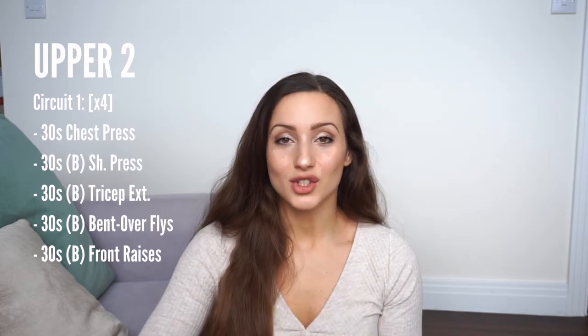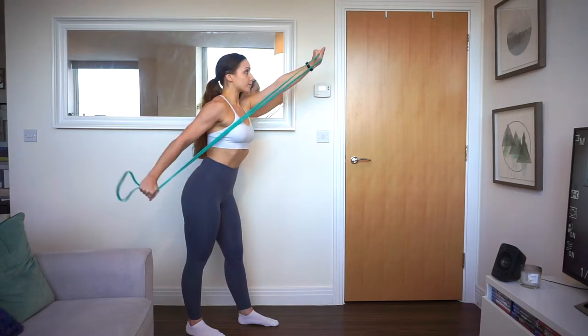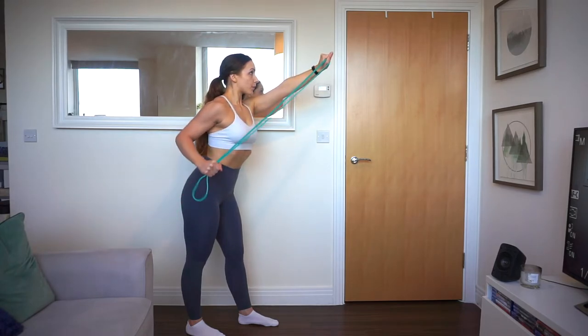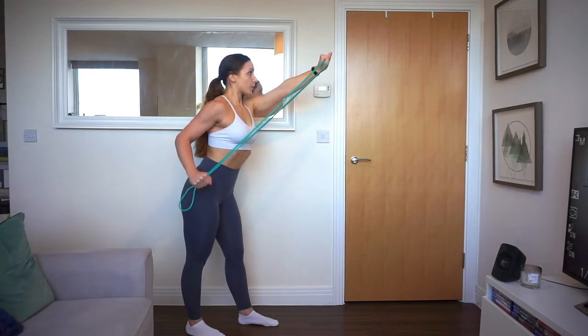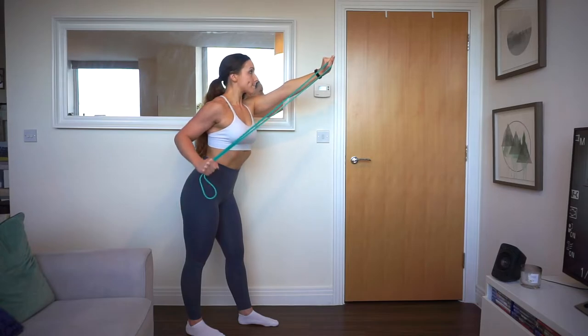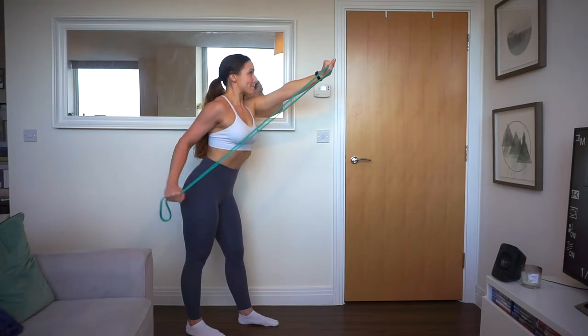After that I did a tricep extension variation. Instead of using the cable machine I used a resistance band — it's a combo because it also uses the shoulder of the non-working side. Hold the band up with one arm using your shoulder, then with the other arm take the other end of the band and proceed to do tricep extensions. Do each side for 15 seconds for a total of 30 seconds.